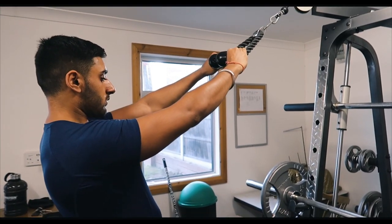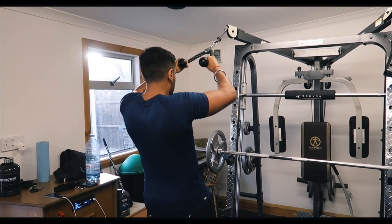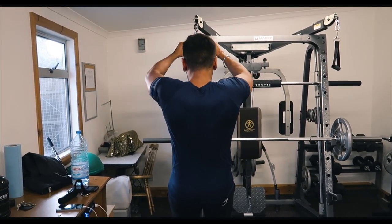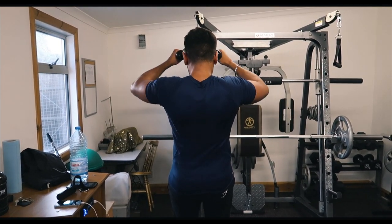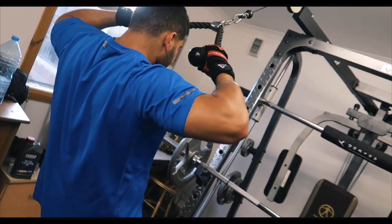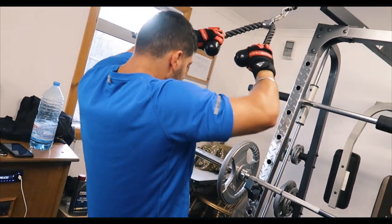The final movement is a cable rope face pull. Stand at a slight angle, plant your feet, and lean back slightly to keep constant tension on the muscle. Pull the rope inwards towards you, keeping your posture straight and engaging the rear delts — the rear part of your shoulder that gives you that rounded, defined finish. Find a comfortable weight, not too heavy so you don't strain your neck — eight reps, three sets. Hope you enjoyed the workout; full workout details will be in the description below.